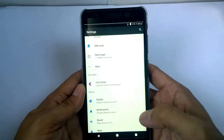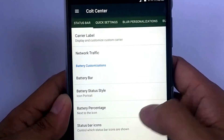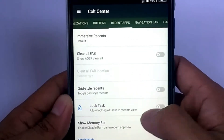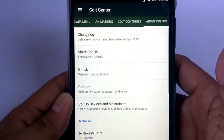When we go on to settings, there's a Cold Center option. For the Cold Center option, it has a status bar, quick settings, blur personalizations, buttons, recent apps, navigation bar, black screen, power menu, animation, color continuous, and ColdOS.